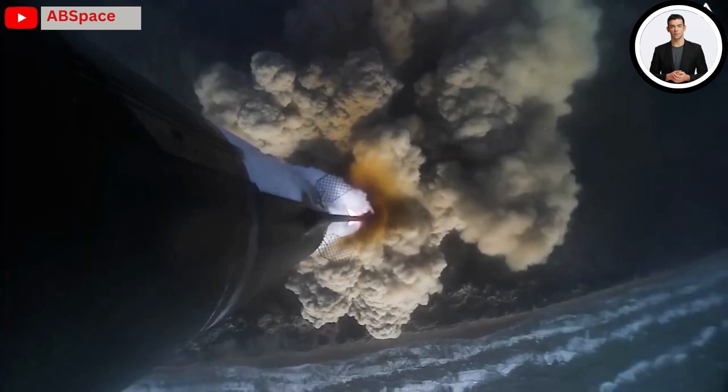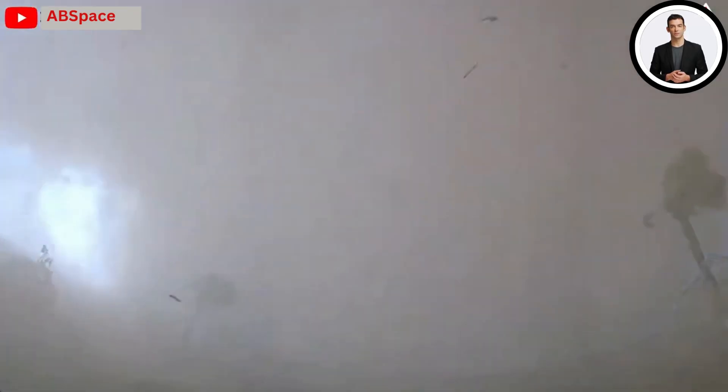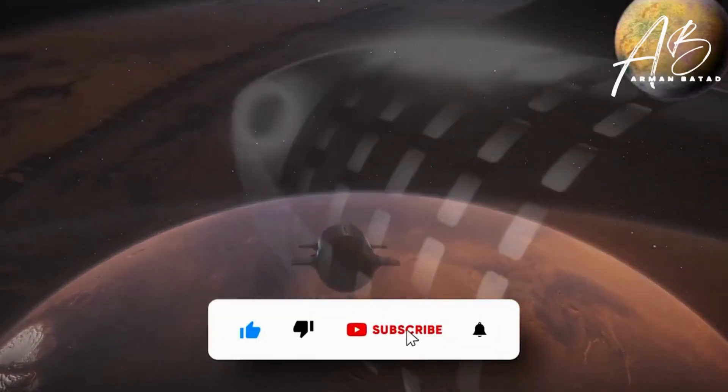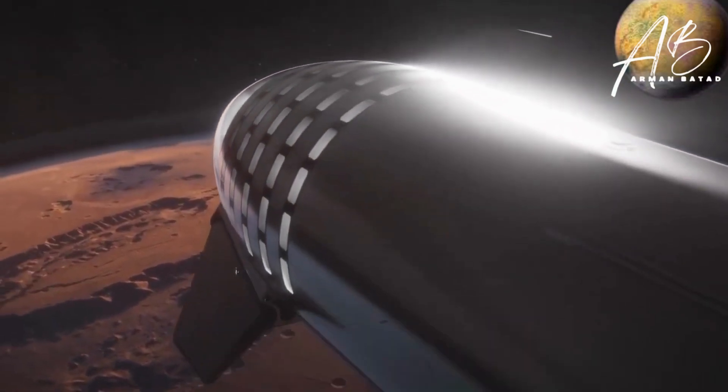And that's today's video. Don't hesitate to give your opinion in the comments section below. If you like this video, make sure to hit the like button and subscribe to my channel. Don't forget to hit the bell icon — thank you so much for watching.